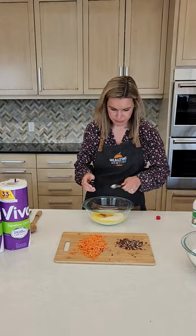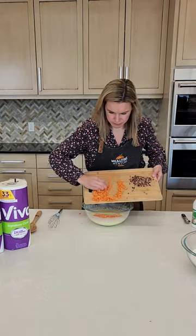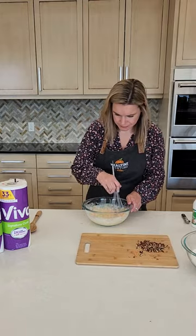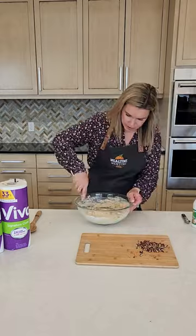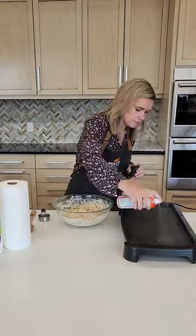We have melted butter in there, add in buttermilk, eggs, vanilla extract. Give that a whisk and then add in some roughly chopped mashed carrots. Then you want to combine the wet ingredients with the dry ingredients, stir that up, and then add in some chopped pecans.